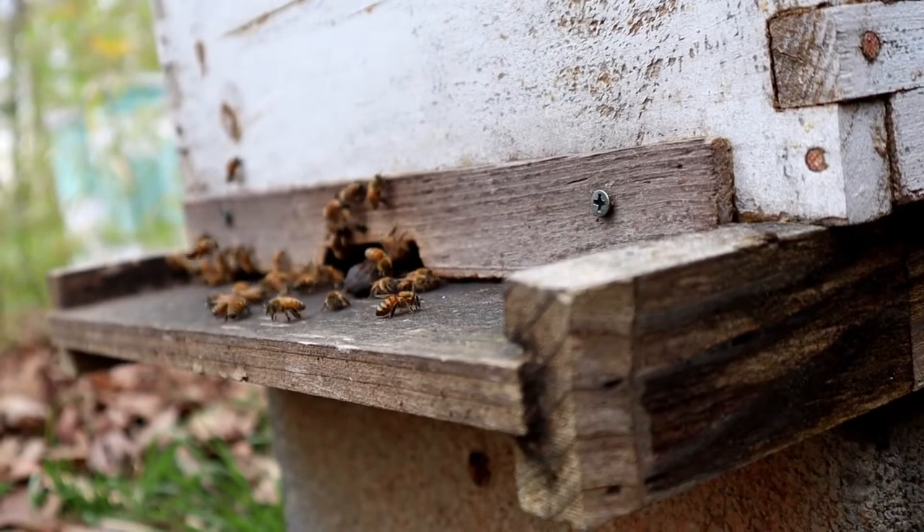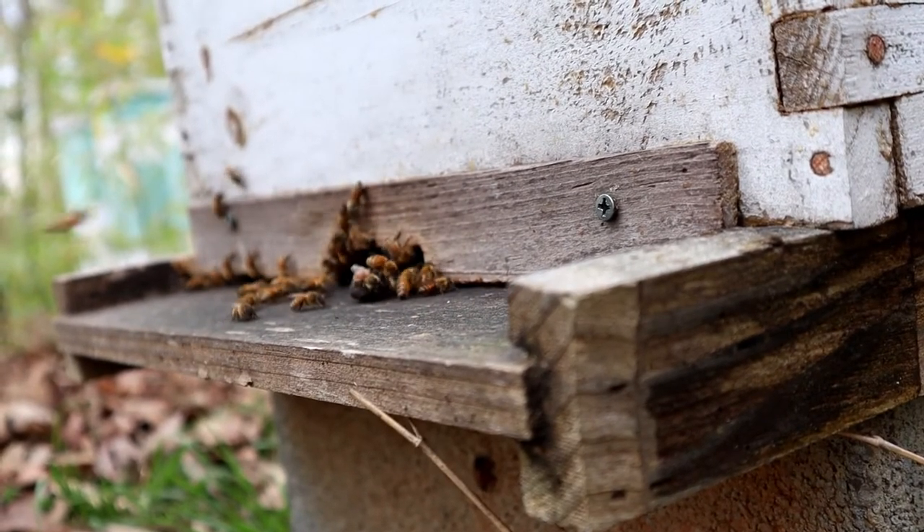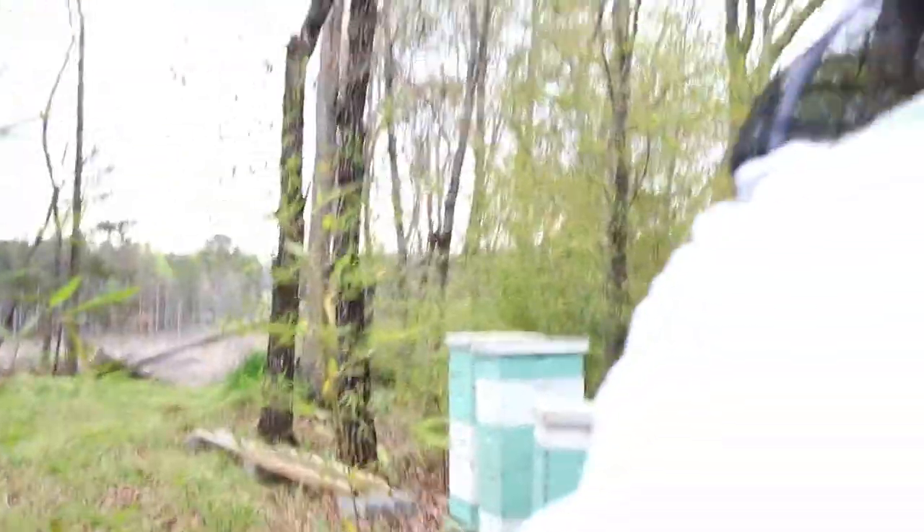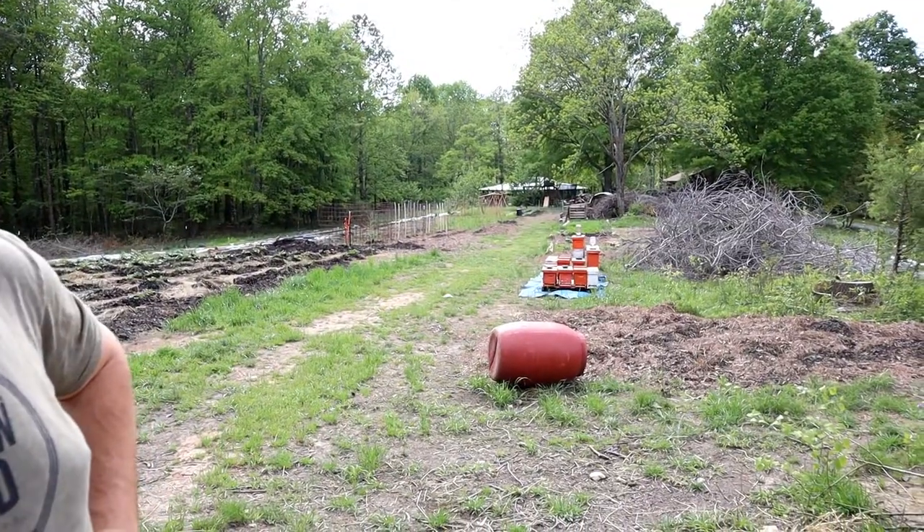I wanted to make more bees this year — that's been my focus. So far we've made 12 hives out of four, which is pretty good. I'm going to feed these, even though I usually don't feed our bees, so they'll produce as much brood as possible. Then I'll probably split these again at least one more time to try to get up to around 20 to 30 hives, or whatever we can get.